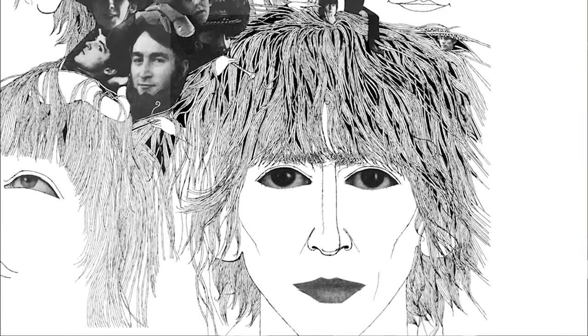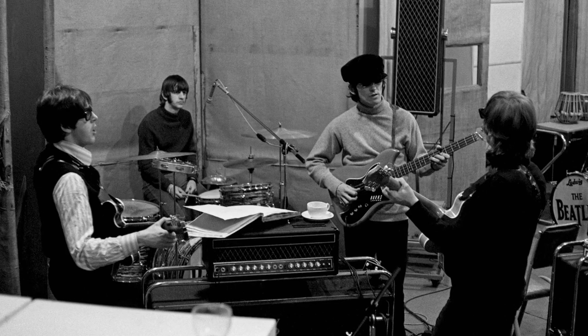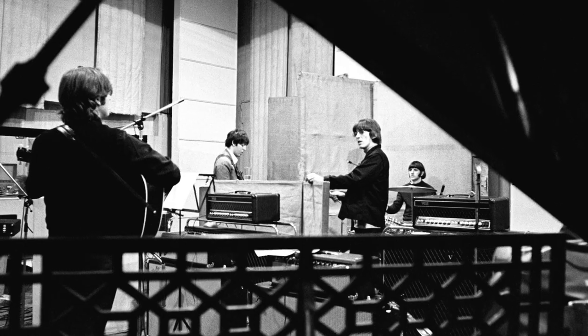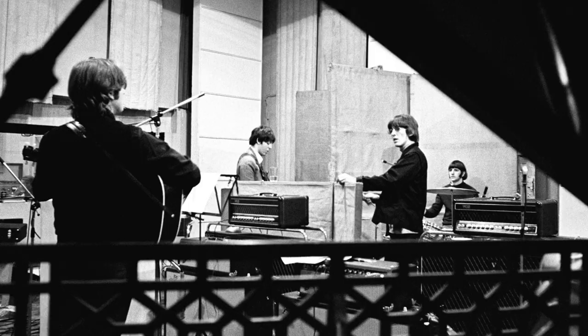So here we are at Abbey Road, talking about Revolver. Revolver is a four-track recording, which means you could record four times and then mix those four things onto a tape. They'd record guitar, bass, and drums all into one track, and then record vocals — and maybe a lead guitar or a tambourine — into another.